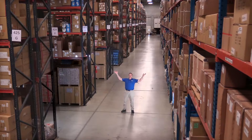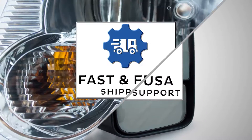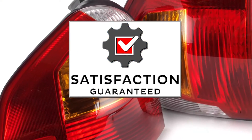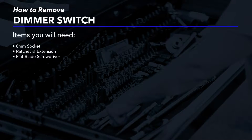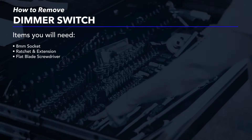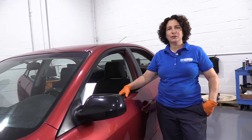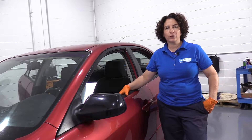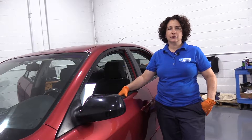Hi, I'm Mike from 1A Auto. We've been selling auto parts for over 30 years. Hi everyone, Sue here at 1A Auto, and today we're going to show you how to remove and replace a dimmer switch on a Mazda 607.